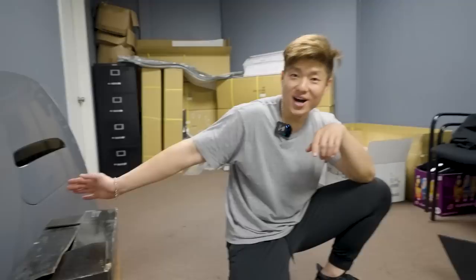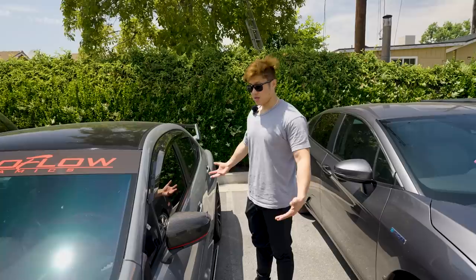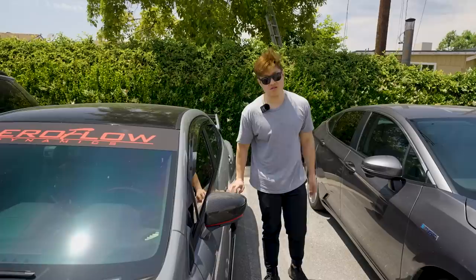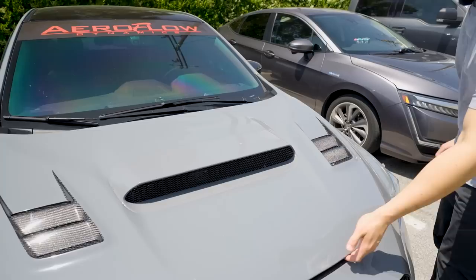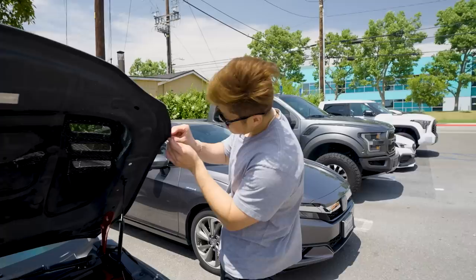Don't peel the wrap if the car is not warm or if the wrap is cold - you're going to have tear damage. Kevin is going to be very upset because we rushed him to put the wrap on, and then that was it. Kevin, if you're watching this, I apologize. The benefit of having a wrap is it really protects your investment. If you need a wrap, hit up Ely Wraps.